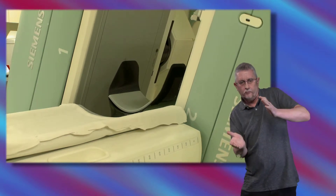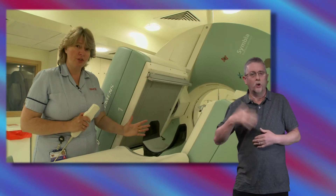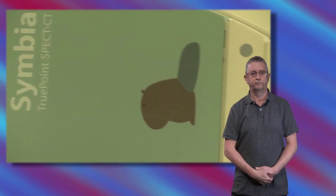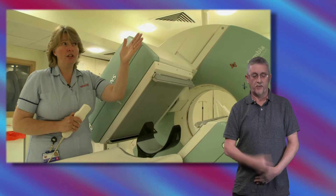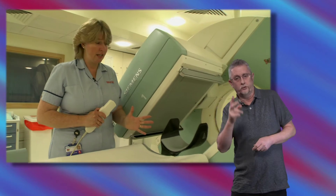When we're taking the actual scan, they will move much, much slower and at no point will they hurt you or come in contact with you at all. And we've got a lovely TV set with loads and loads of DVDs that you'll be able to watch while the scan is taken.